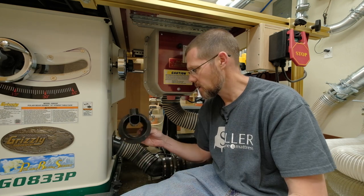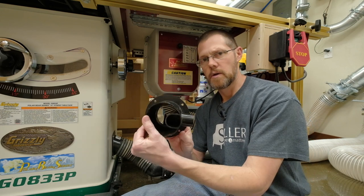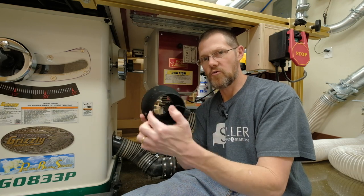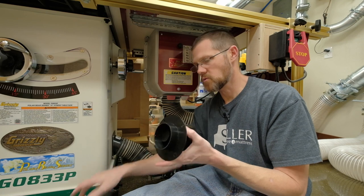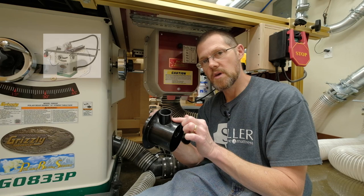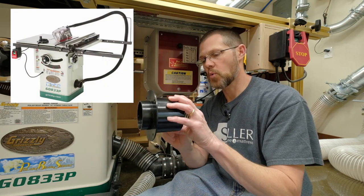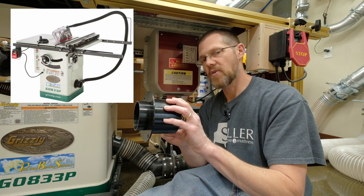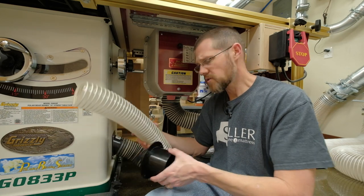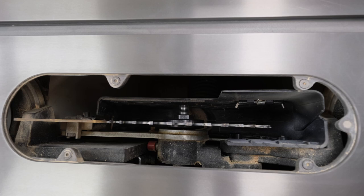Here's what was originally on the machine. This was on the outside and this was on the inside — a four inch connection on one side and a three inch connection on the other. This was actually the hose that was inside the machine; it's a three inch hose. Then you had a one and a quarter inch connection, and that small piece was pointed towards the back, which provided dust collection with the blade guard.